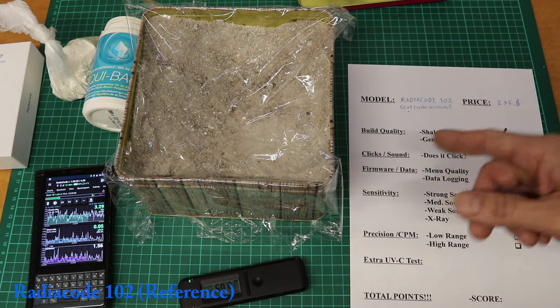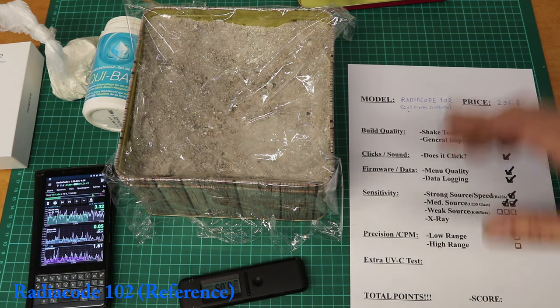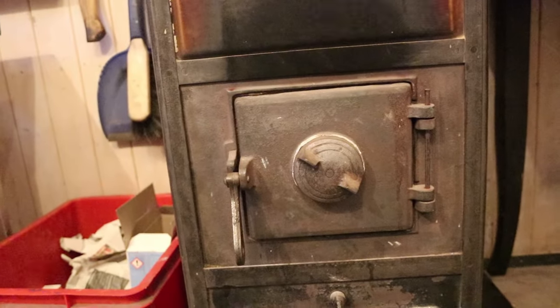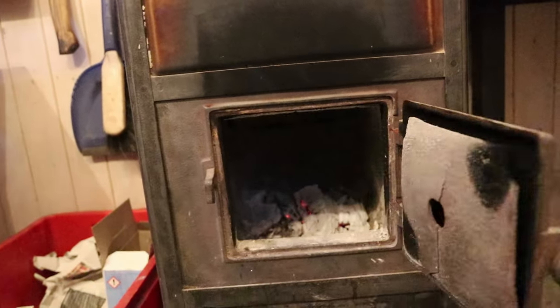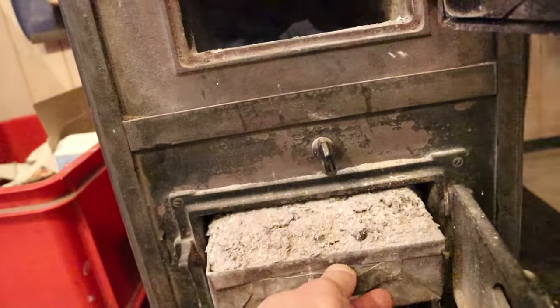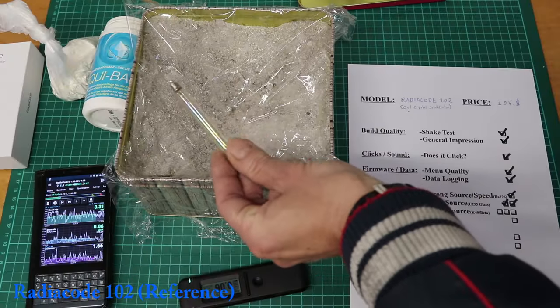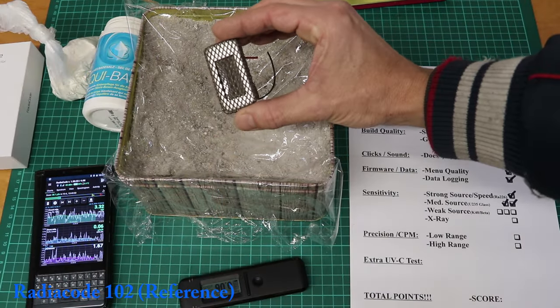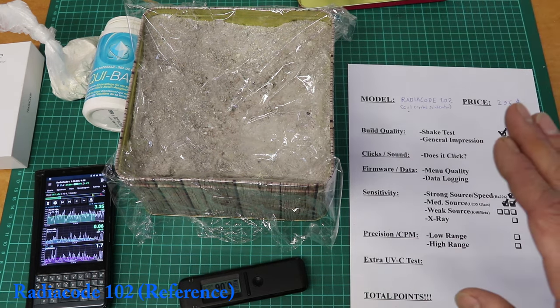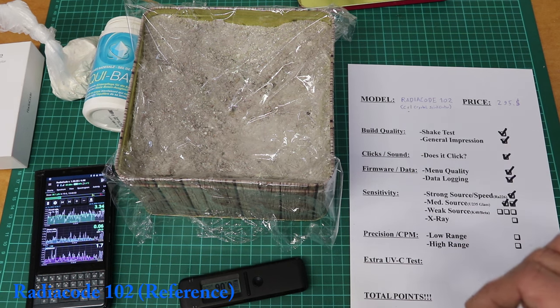Let's see how fast the Radiacode is on the uranium glass. Immediate response — also checks out, gets two points. For the weak source I want to try some K40. This is a bucket of plant ash from my wood stove, and I also have some bath salts with high potassium content. I was able to measure this stuff in the past with the M4011 tube and also the SPT11A. I'll give every counter 10 minutes in here.